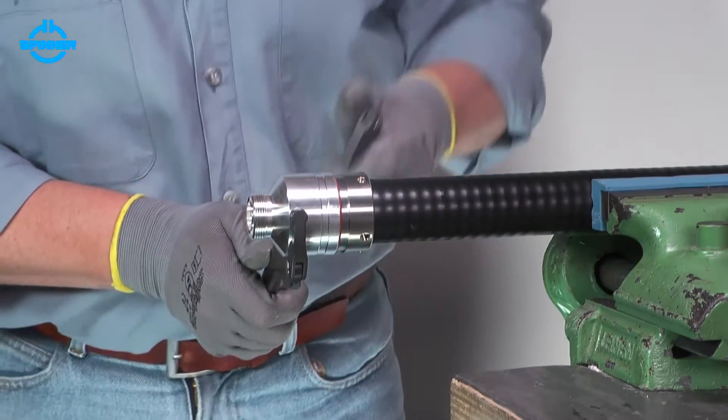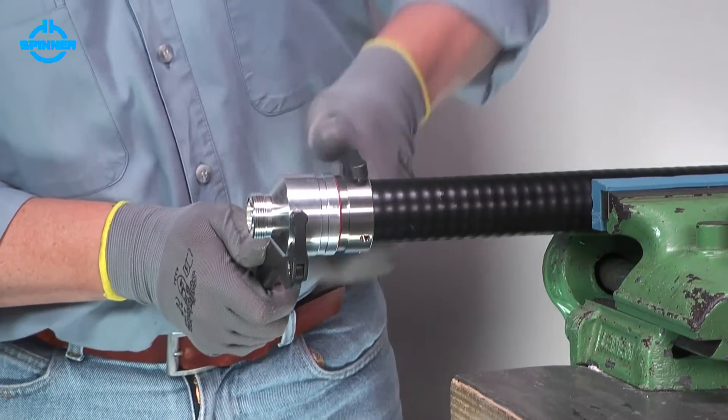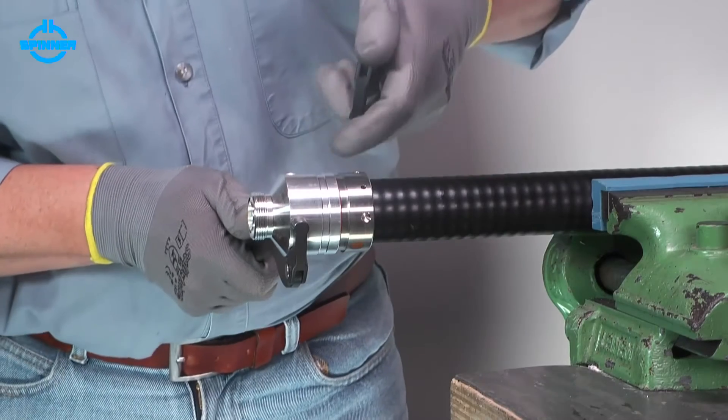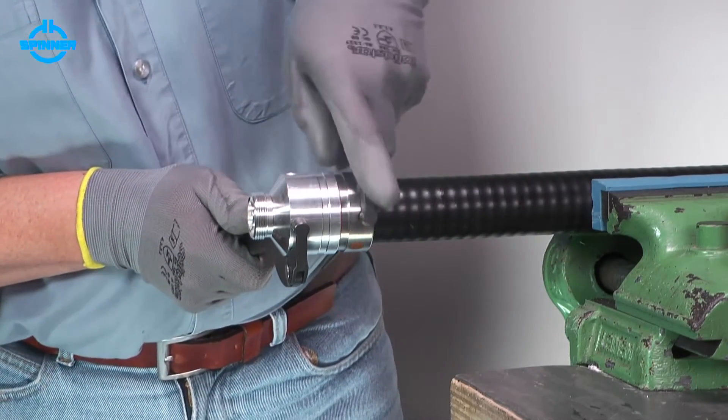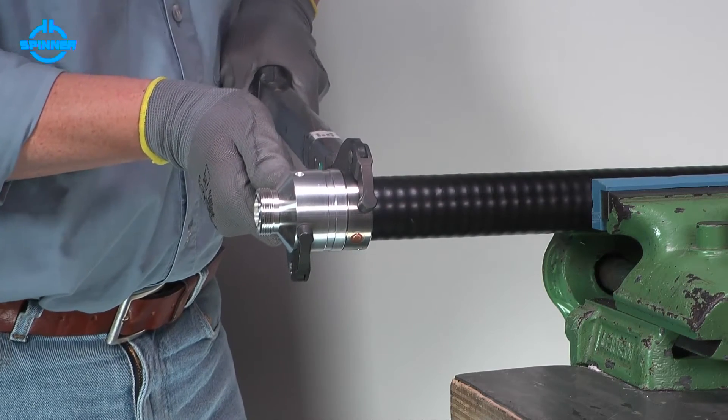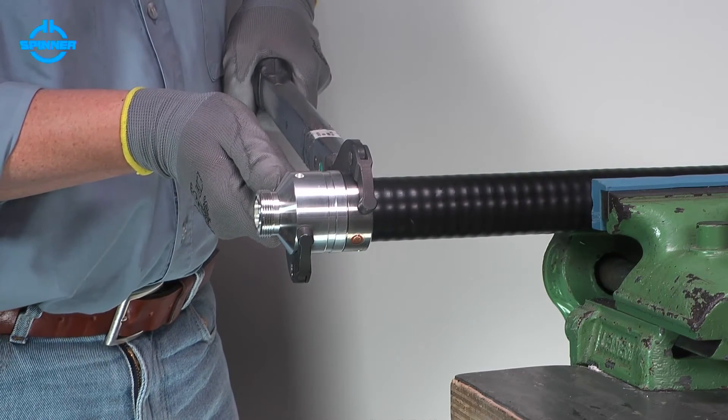Tighten the back nut and the connector body using polyhook spanners. Make sure to hold the body and rotate the back nut only. Torque the back nut to the value given in the installation instructions.